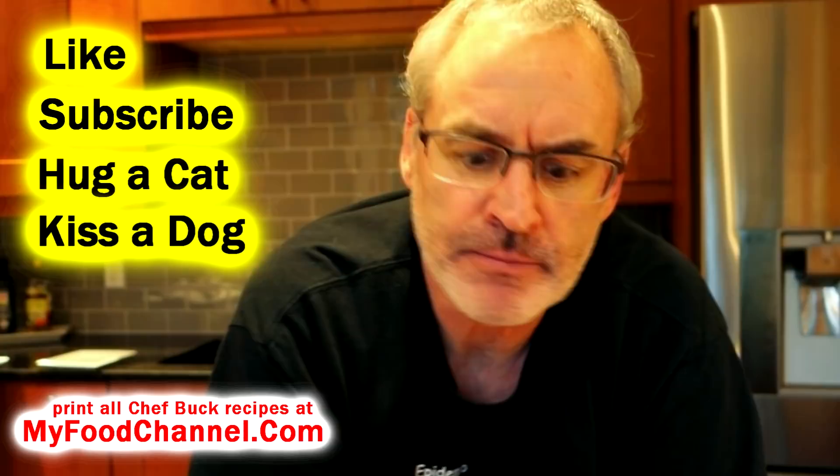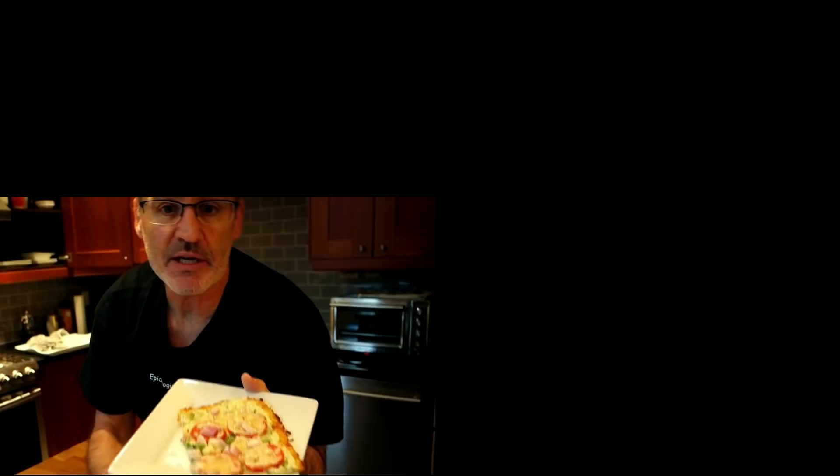Head over to myfoodchannel.com — you can print all our recipes there and subscribe to never miss a Chef Buck recipe.